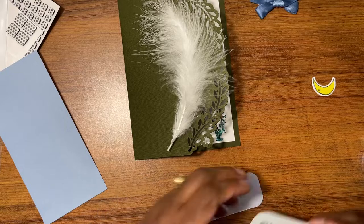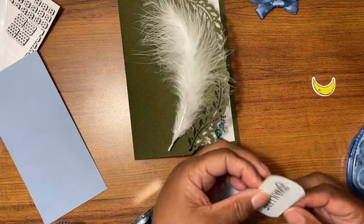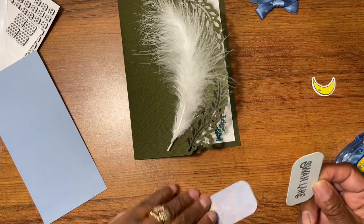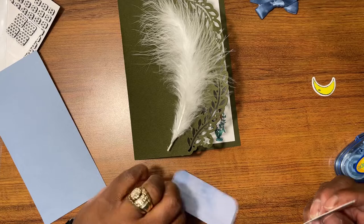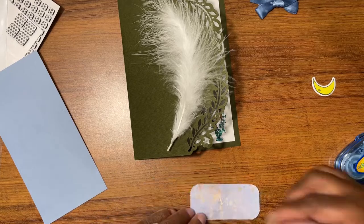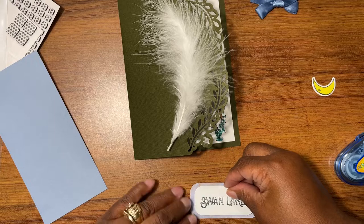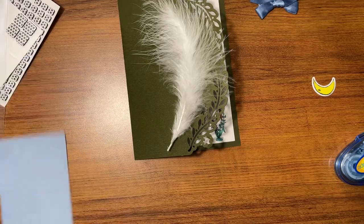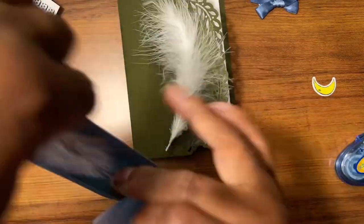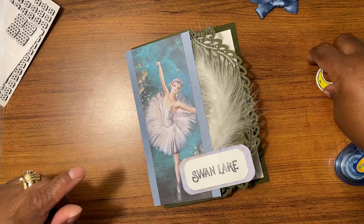My Swan Lake — I just stamped it on here, corner rounded it, and put a little bit of shading. I want to cover up this side and have this side showing. I corner rounded this piece also. Our little moon is going to go right here.